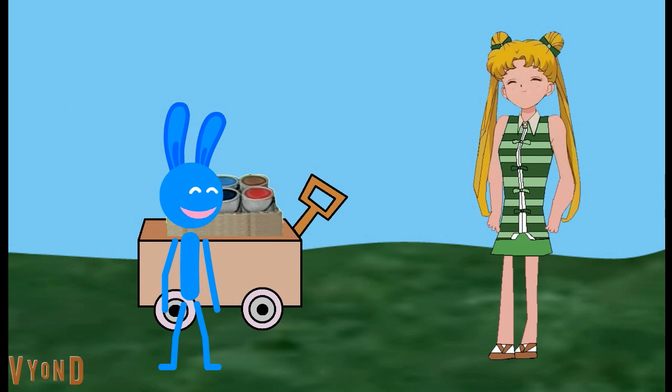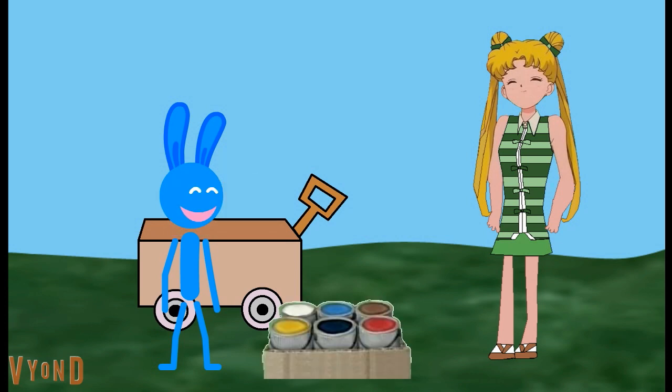Bark, bark. Hey, Blue. Your wagon is looking a little shabby. Bark, bark. Oh, you want to give your wagon a new coat of paint? Bark. Well, we'll need the same colors. Can you help us find the colors of the wagon?